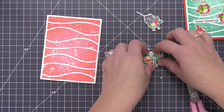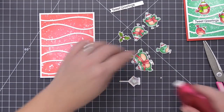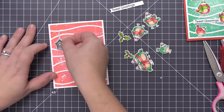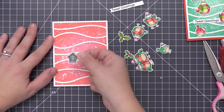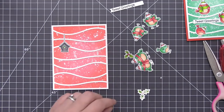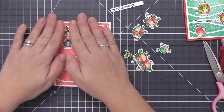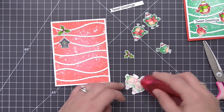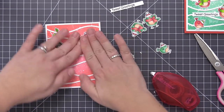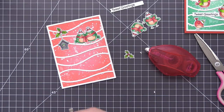Now I'm just going to repeat the same process, taking all of the green birds and assembling the second card. I'll speed through this since it's the exact same process using the same two adhesives and all the same pieces. The panel was upside down at first — that's why my birdhouse wasn't lining up — but once I realized that I went ahead and started adding everything. I'm doing a little bit of trimming wherever needed to make everything fit nicely and following the exact same design as the first card.